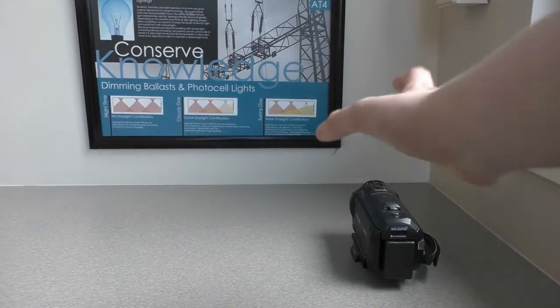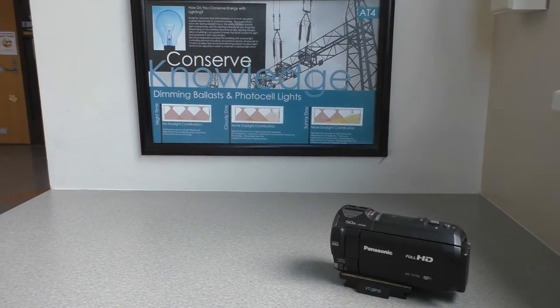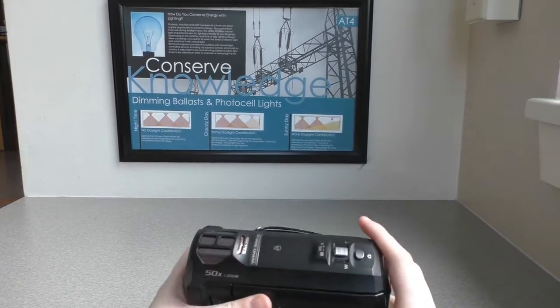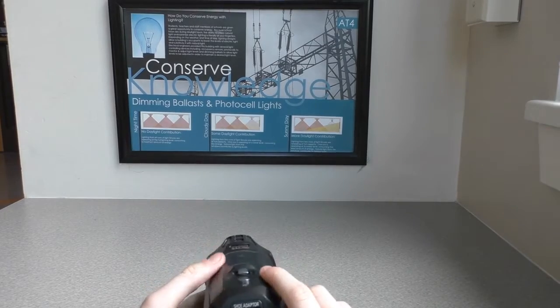Hi, my name is Jerm, and today I'm going to be showing you how to work a camera. Alright, so here is our camera. Pretty nice, isn't it? I will show you what's on the outside.